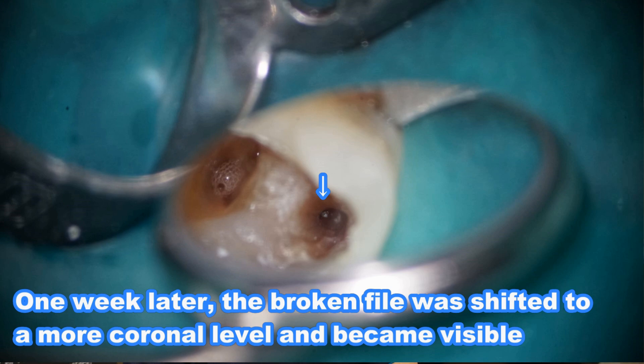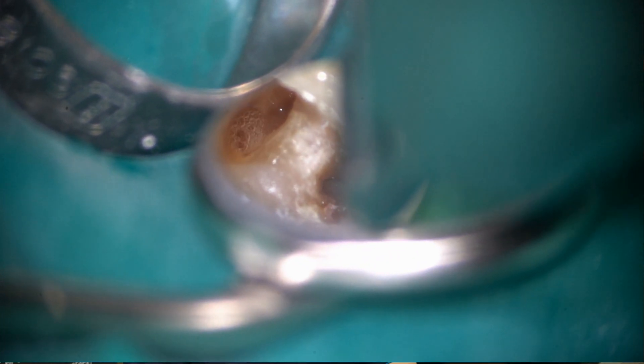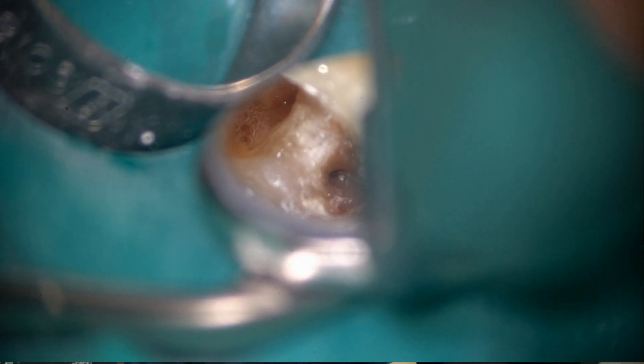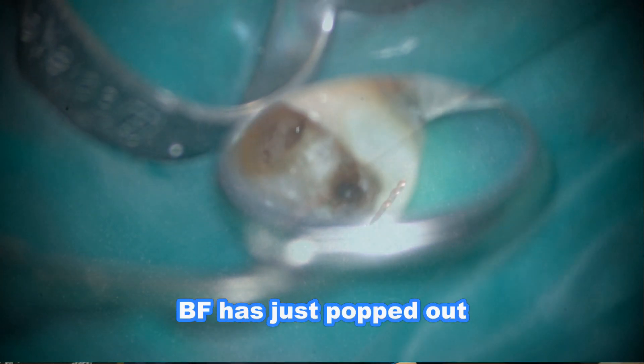Now this case became very easy. I can see the broken instrument, so I need to sneak into the space on the inner wall. Then all I have to do is activate the autosonic — now it's coming out in a coronal direction and has just popped out.